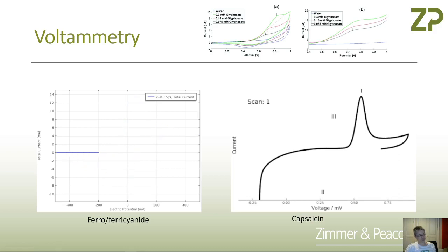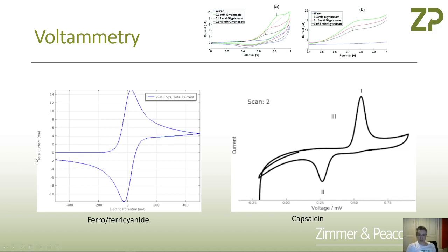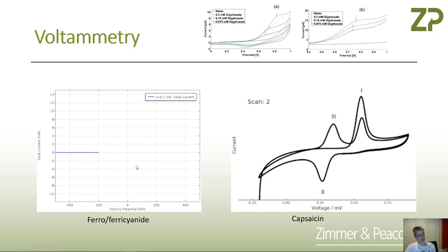We did do an entire webinar focused on electrochemical techniques, and in there we touched upon voltammetry. I'm going to show you where that webinar is on the next slide. Voltammetry is a technique where we apply a voltage to an electrode, and as we increase the voltage — in this case from minus 500 to plus 500 millivolts — we suddenly get what we call oxidation waves.